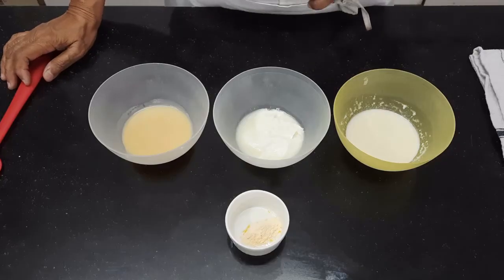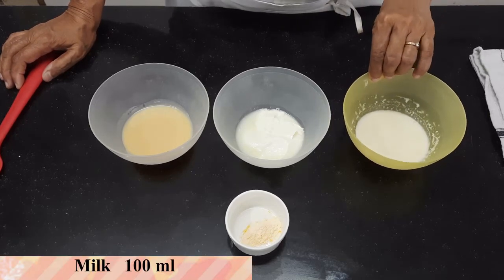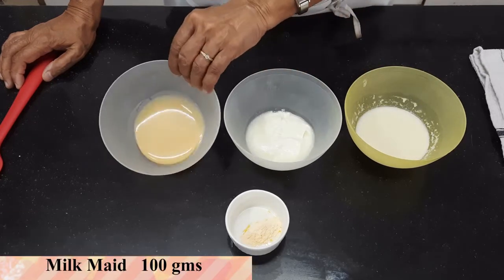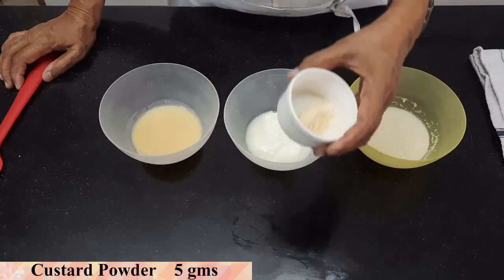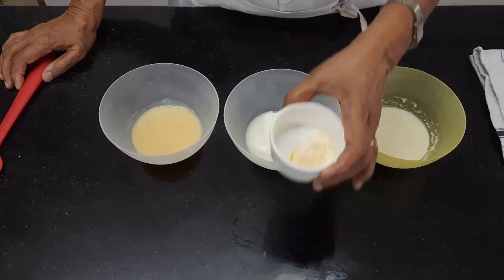To make the custard for the vegetarian tarts, we are going to take 100 ml of milk, 100 grams of curd, 100 grams of condensed milk, and 1 teaspoon of custard powder.